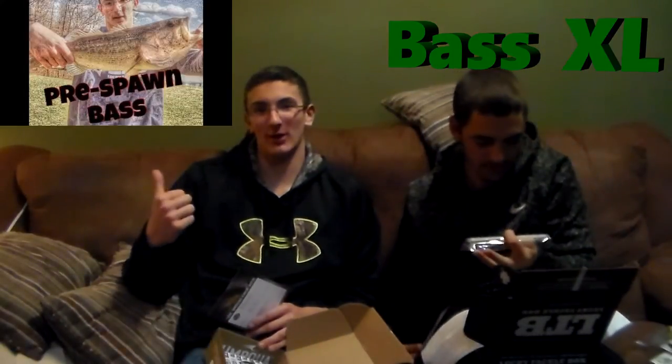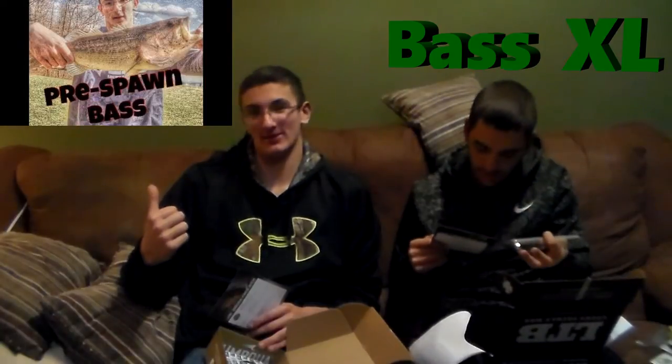Next thing in my box is the Bass Munitions Breacher Mini Beamers. Just used these the other day and absolutely killed the bass. If you're looking for that video, I'll put a link to it right about here — make sure you check it out, we absolutely hammered the bass in that video. It's got a watermelon green pump color. Retails for $4.99.